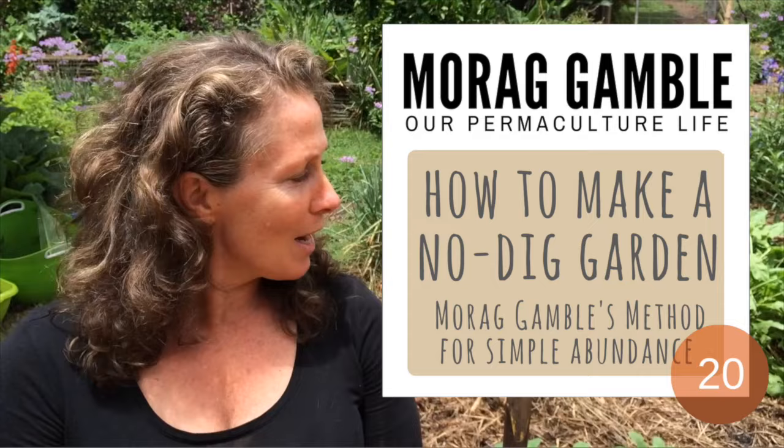Hi, I'm Mourad Gamble from Our Permaculture Life and today I'm going to redo my salad garden bed and I'm going to use a no-dig garden method.